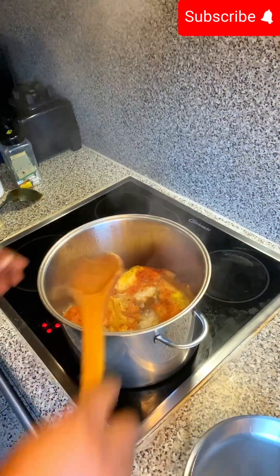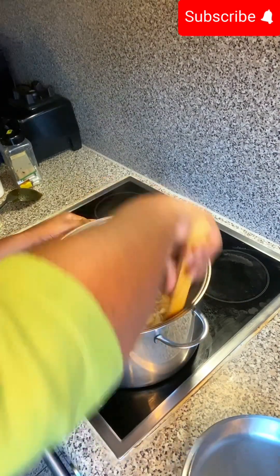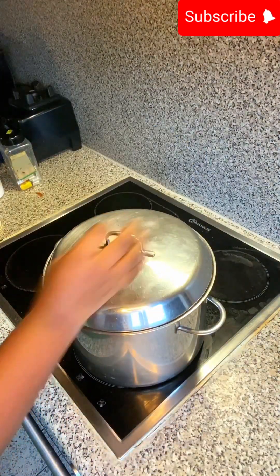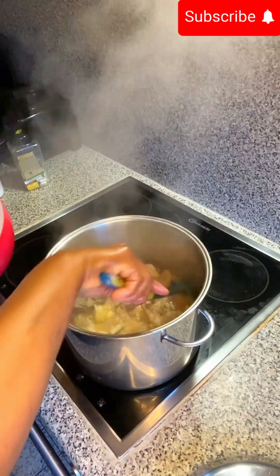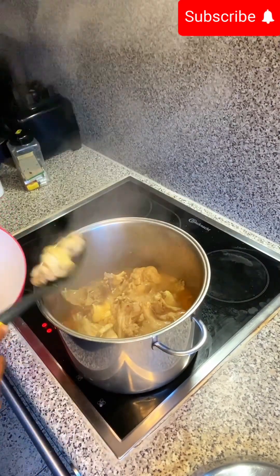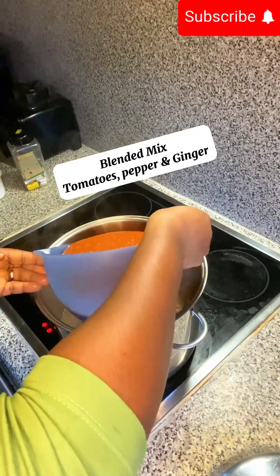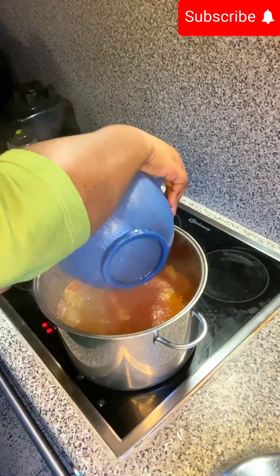Now it has cooked up and she is going to stir everything together. Please bear in mind that we are cooking on medium heat. She covered it back, and now she's going to take out the soft chicken — I was the one taking it out — so we allowed the hard chicken to continue cooking.